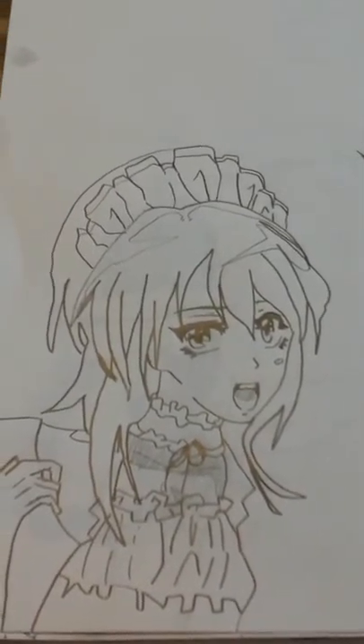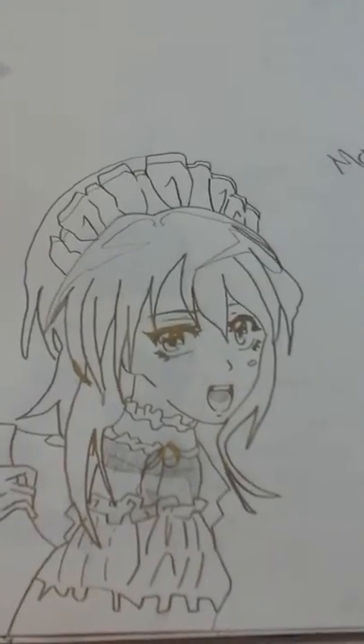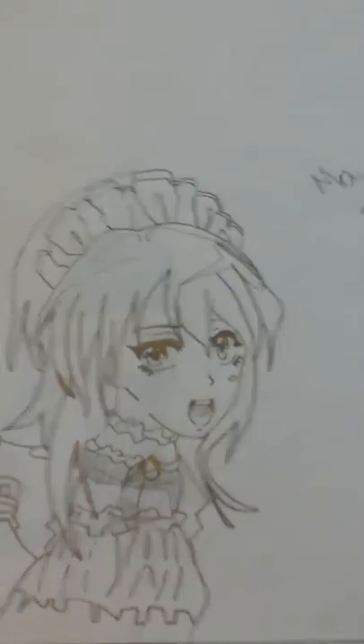I recently watched Maid Sama, and this is supposed to be the girl from it. I don't know her name because I watched it in sub. Anyway, there's that.